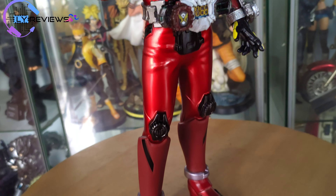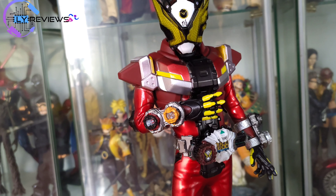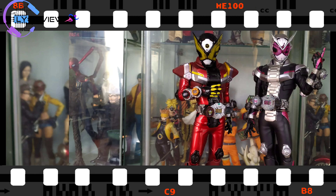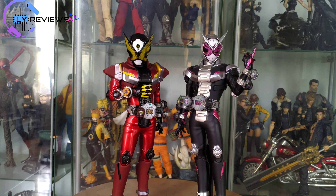Nah gue bandingin sama Sovic yang udah gue punya. Scale-nya sama atau beda gitu ya. Nah ini gue bandingin sama Diamond Rider Zio. Jadi sama sih scale-nya, pas. Gue senangnya si Gaze ini tanpa penyangga kaki dia udah stabil gitu.